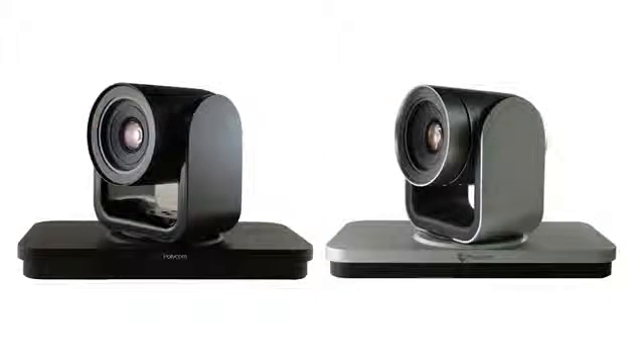There are two choices when it comes to the Eagle Eye 4 camera, with a 12x or a 4x zoom option. The 4x zoom option is perfect for the smaller conference room, while the 12x zoom allows for coverage in larger rooms.